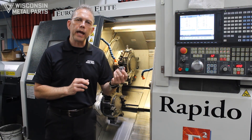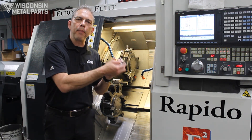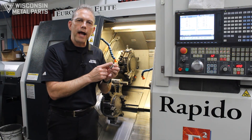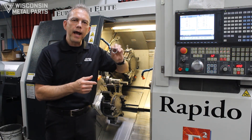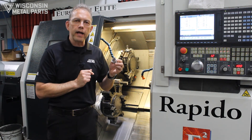And we need concentricity between these two diameters. If you do that in a normal lathe, once you cut the part off, it's very difficult to get the part back in the machine and hold those concentricities or any kind of clocking between features on side one and features on side two.